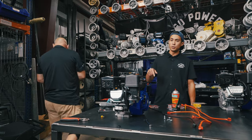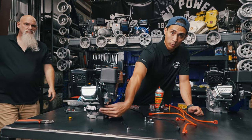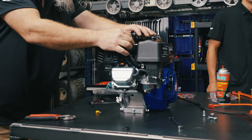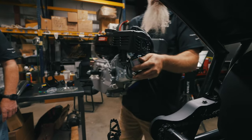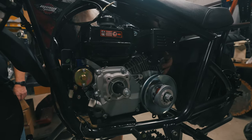In order to fit the Tillotson 212 engine into this frame, you'll have to relocate this charcoal canister on the bottom side of this engine. Now that we've cleaned up these wires, we're going to drop the engine in and just show you how all these wires connect.